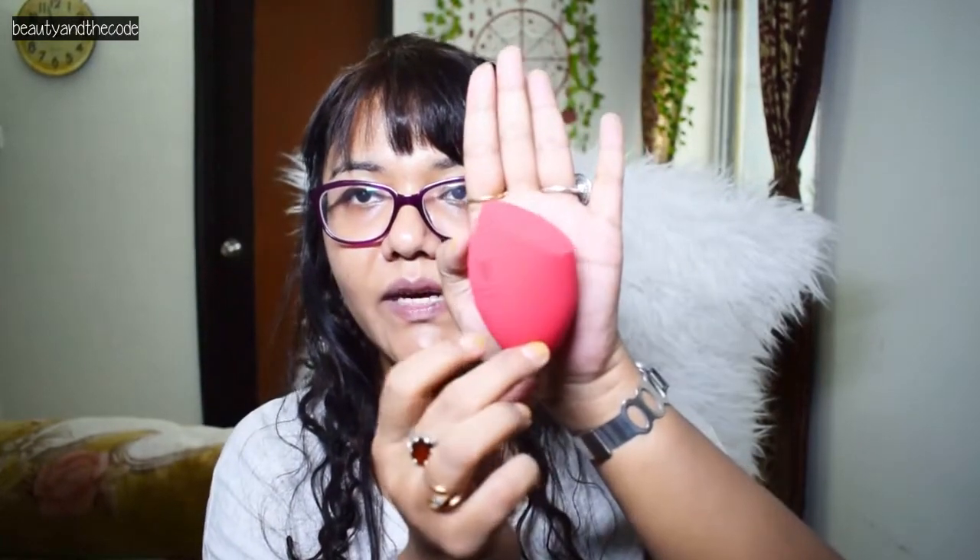Let's wet this and see how big it gets. So this is the size after I've wet it — it's almost covering my entire palm now. That's how much it has grown after wetting.